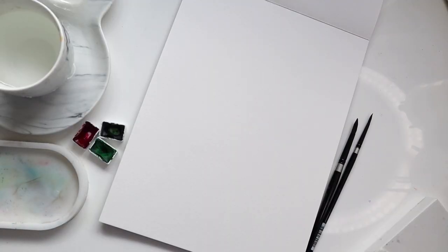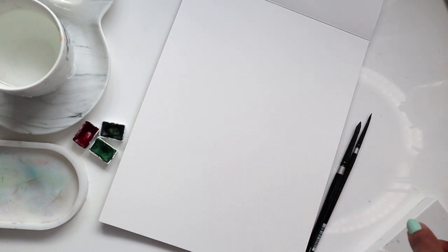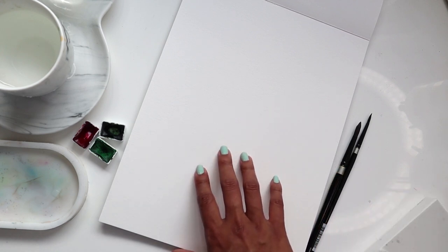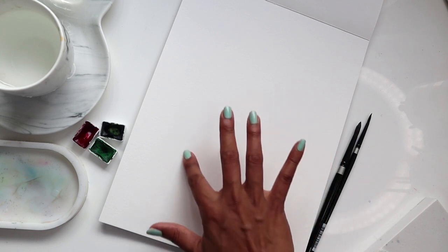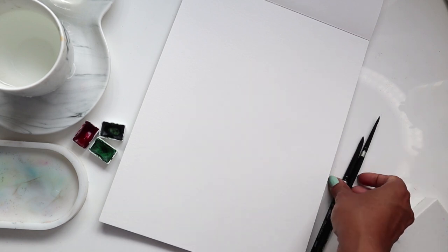Hi guys, it's Klairs and welcome to another video tutorial. I hope you guys enjoyed last week's tutorial on the eucalyptus leaves that we did in a very abstract and loose form. For this week we are continuing with the leaf trend and we're going to create one of my favorite leaves to paint — the peony leaves — fashioned in a wreath, almost circular pattern.